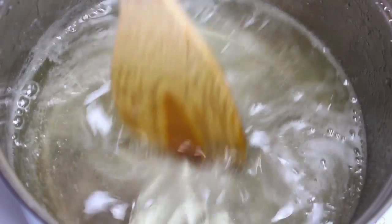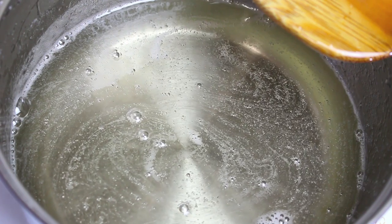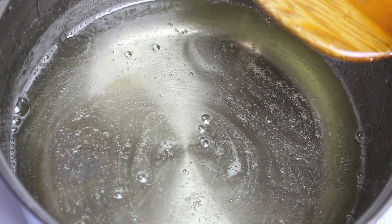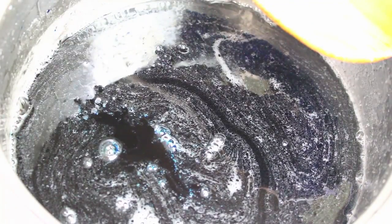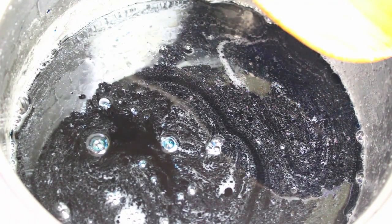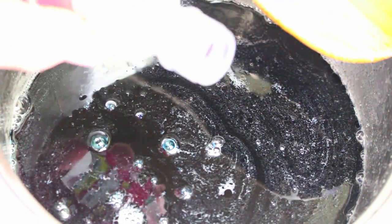Next we are going to add some food coloring — any color will do, it is completely up to you, but you want it to be nice and vibrant. For this one I'm going to add about a tablespoon of blue food coloring. You can flavor it with any flavor you like, but for this one I'm going to use some rose water.